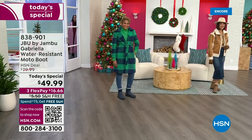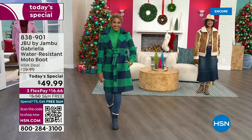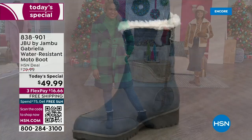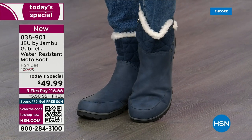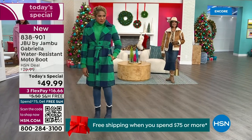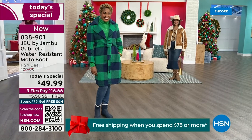The worst of winter weather is absolutely no match for our Jambu moto boot. Bring on all the elements, bring on the snow — with this incredible comfort and totally stylish design. And it's 50% off retail; the retail on this is almost $100. We've got three FlexPay and even free shipping. These are all the elements we want in a great winter boot.